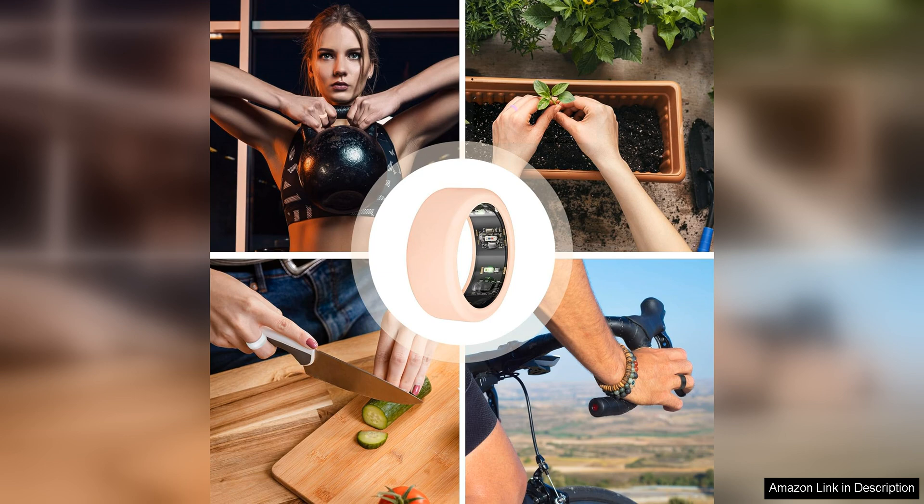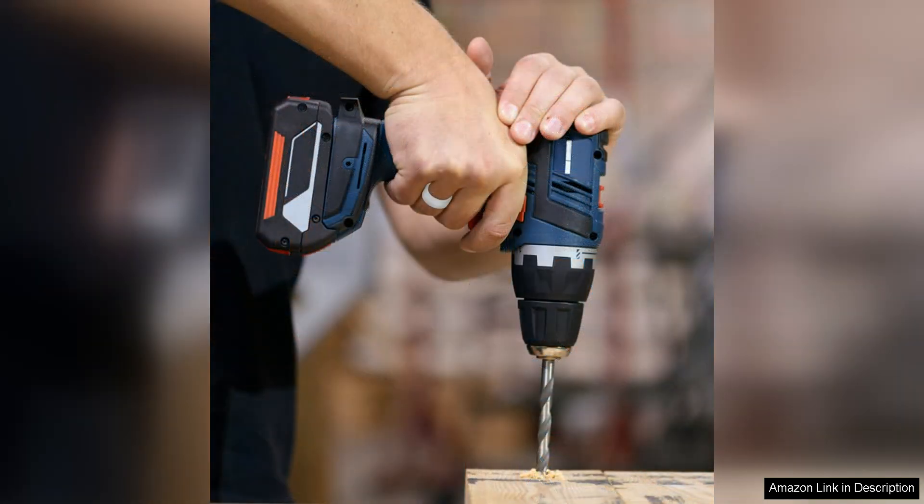Another benefit of this ring protector is its versatility. It comes in a range of colours, allowing you to customise your look and match your ring to your personal style. Whether you prefer a classic black or a bold red, there's a colour option for everyone.